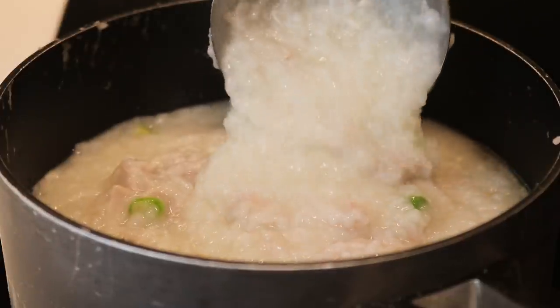This congee is delicious — it's perfect, especially for a cold night. It just warms your stomach and warms your heart. I'm so happy about this. I'm probably going to add even more spring onions because I love that stuff. Thank you so much for watching till the end. I post new videos every week — let me know if you end up trying the char siu or the chicken congee, and I will see you in my next video. Bye!